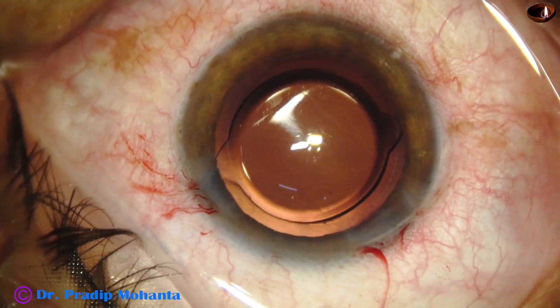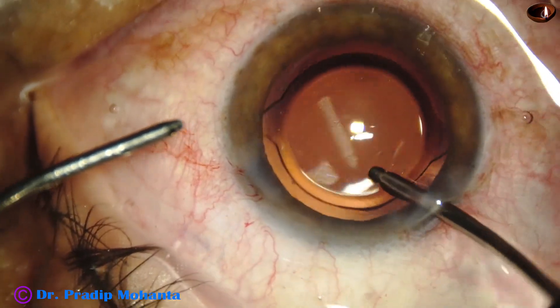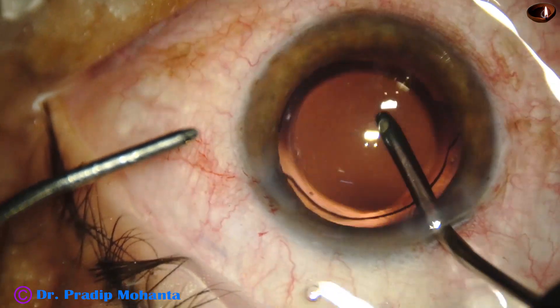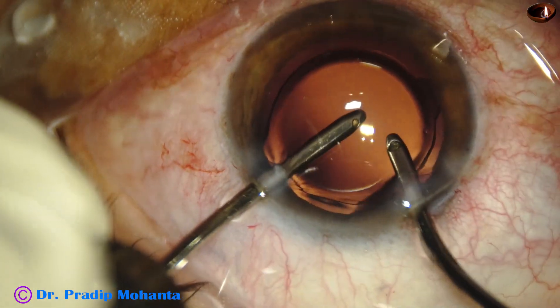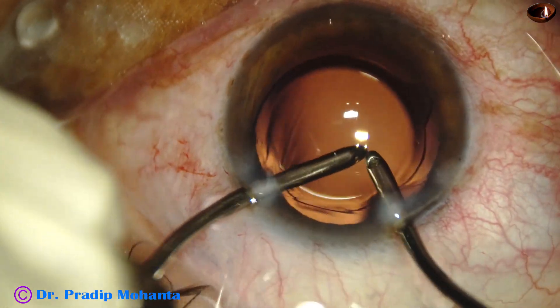First, the 23G Simcoe has been used. Now, this is bimanual irrigation aspiration. We must remove the visco that is behind the lens — that means between the intraocular lens and the posterior capsule, there is some visco trapped. We must remove that in all cases.